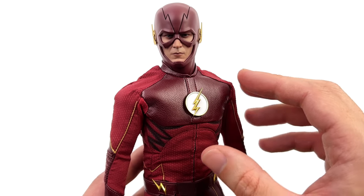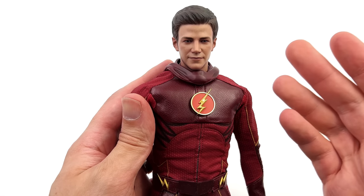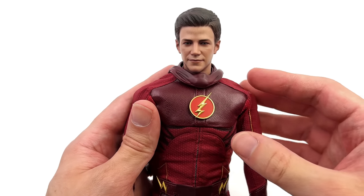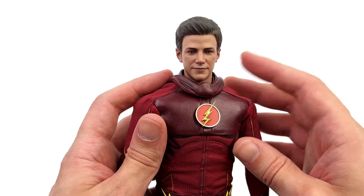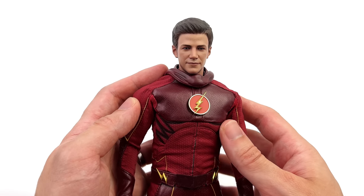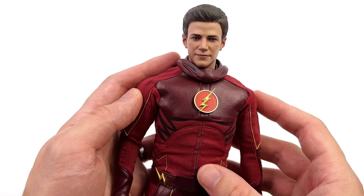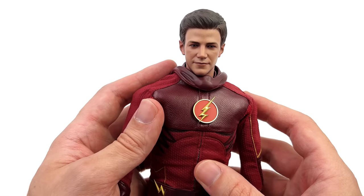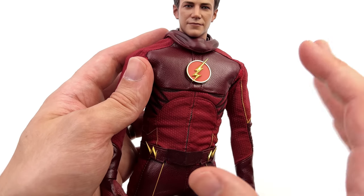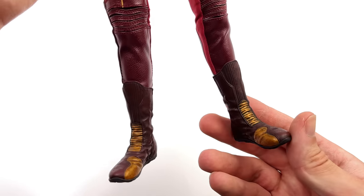For those of you wondering what the head sculpt and the other logo option looks like — here we have it. And honestly, I really like the way this looks. I've already told you I love this head sculpt. I think it works perfectly as Grant Gustin — I can see the likeness, the paint applications are stunning, and it fits very well on the body. The neck isn't too long, nothing is oversized — it looks exactly like it should. I also love the red Flash logo. Some people did say, 'why are they making this suit, I would much prefer a later season suit.' Yes, I'm right there with you — those suits would have been awesome — but this one has a classic retro charm. This was the first suit we saw him in, and I love it.